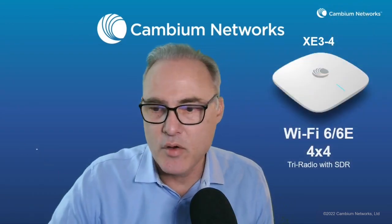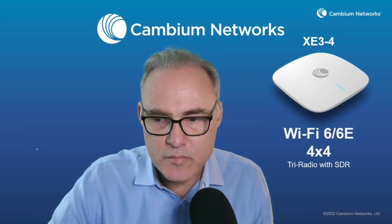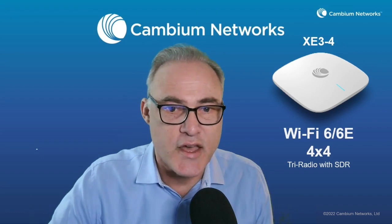Now let's talk about why you should be interested in this AP. It's an excellent technology that really enables customers to migrate from one network design to another. There's not a lot of Wi-Fi 6E devices in the market yet — Samsung and Google Pixel phones now support Wi-Fi 6E but they're just starting to ship. So for investment protection and to help you migrate, use the software-defined radio functionality. You can start in a dual 5 gigahertz mode, which supports your existing Wi-Fi 6 and Wi-Fi 5 networks really well.